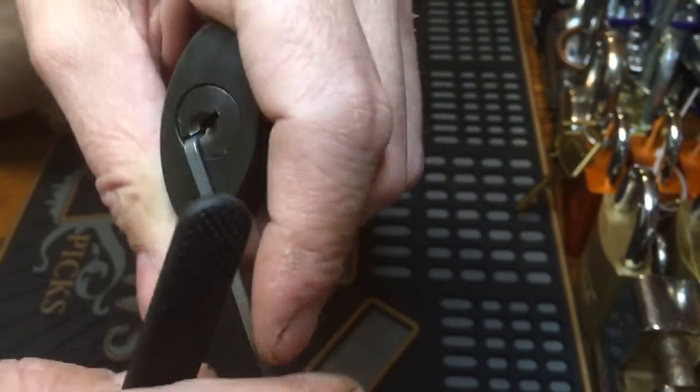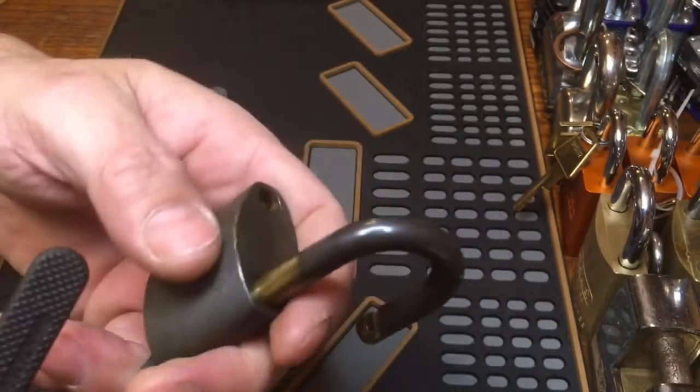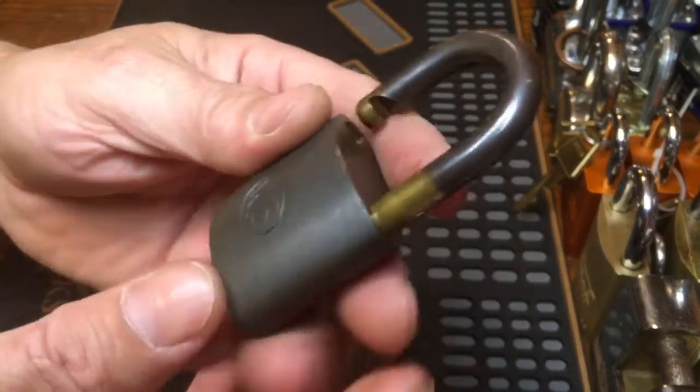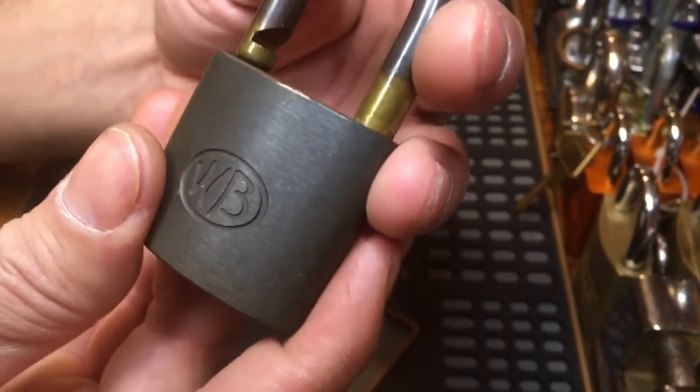There it is, we got it open! A little sticky on the open, but we got there. I appreciate it. I hope everybody stays safe. Thanks for watching, happy Easter!